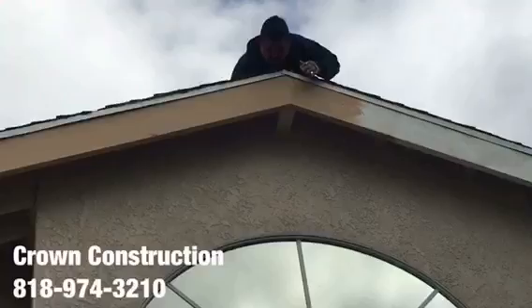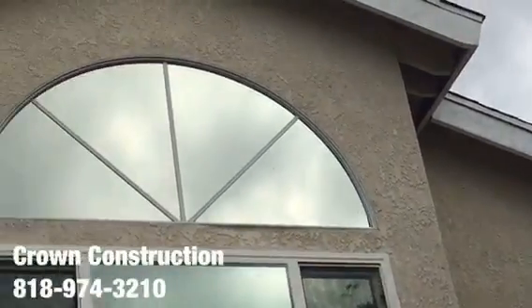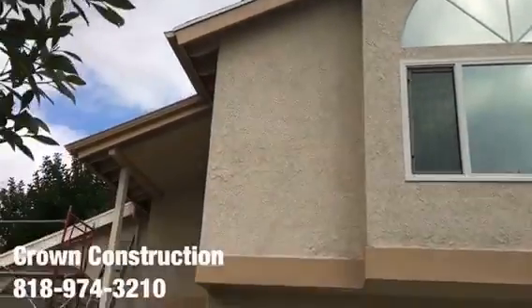Fascia board replacement, climbing and painting. That's it.